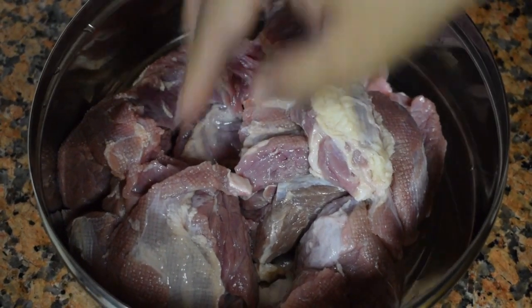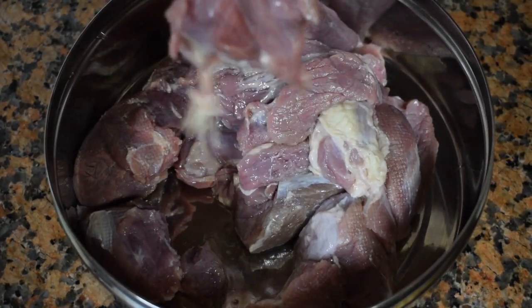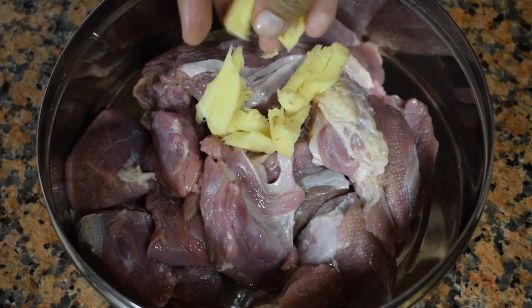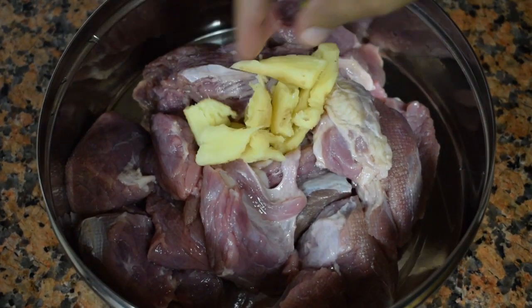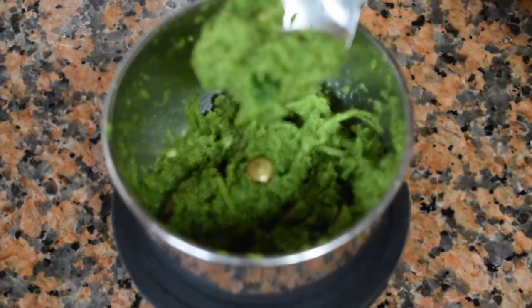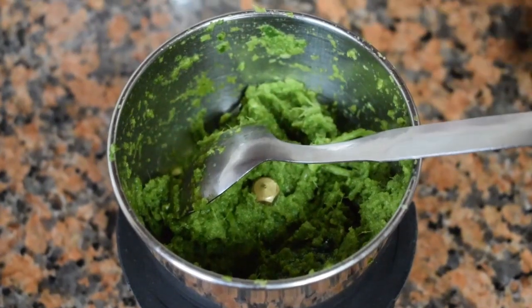This is 1 kg of beef, boneless. Cut it into big chunks, wash it and drain it. This is a 2 inch piece of ginger which I have just crushed, and this is the ground green masala.